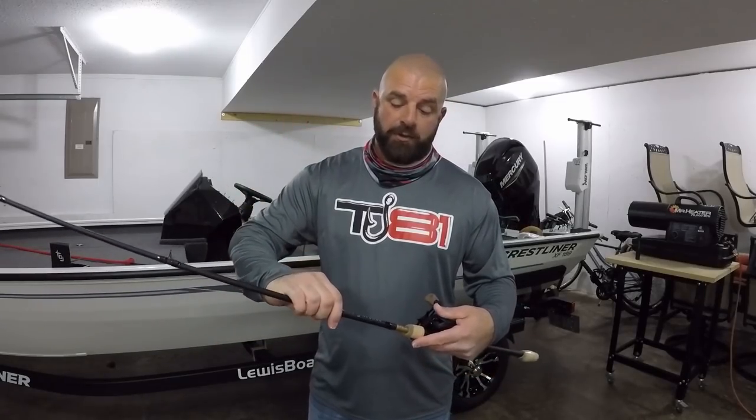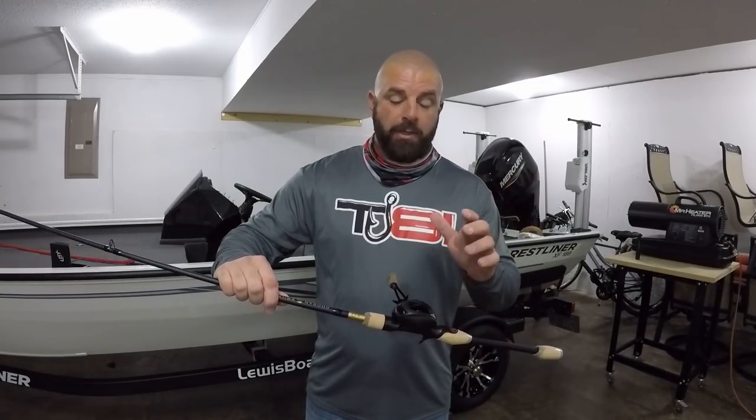Hopefully the video wasn't too long and you guys learned something. If you want to check out the Guggen Squad rods, 13 Fishing reels, or Dobbins rods, that's all over at Carl's — I'll link it down below. If you guys enjoyed the video, do me a favor and smash that thumbs up, leave some comments down below, and we will see you guys on the next one.